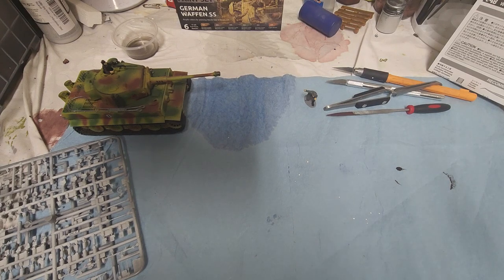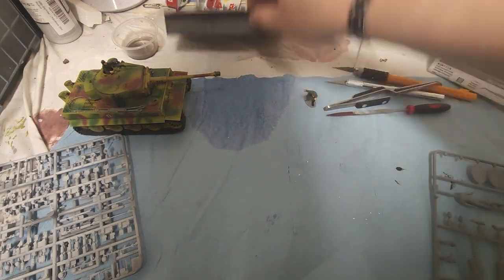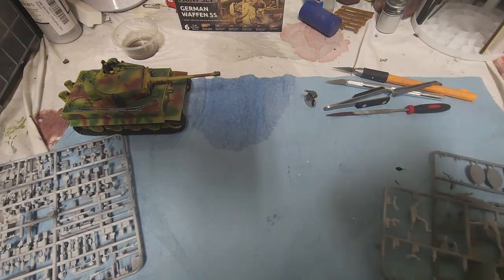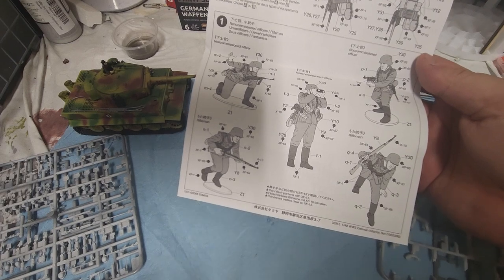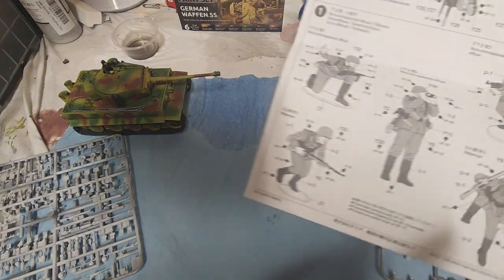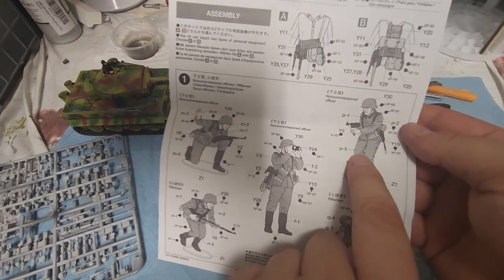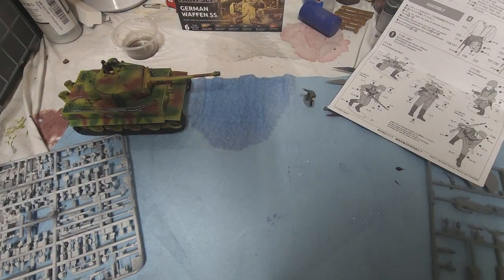I haven't been able to do much because of how busy this week has been for me, but let's go ahead and start and get our guys going. We're continuing on this little squad here, just putting these together in patches. We're going to be working on this guy right here — he's a non-commissioned officer — and we're going to get these pieces off and start putting them together.